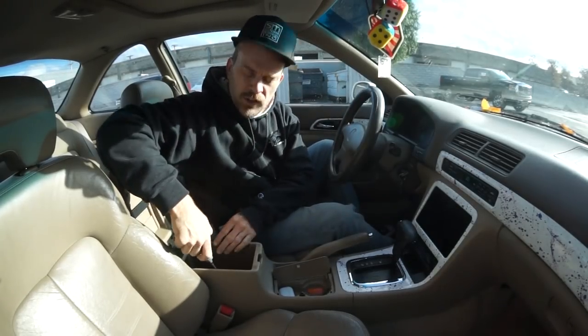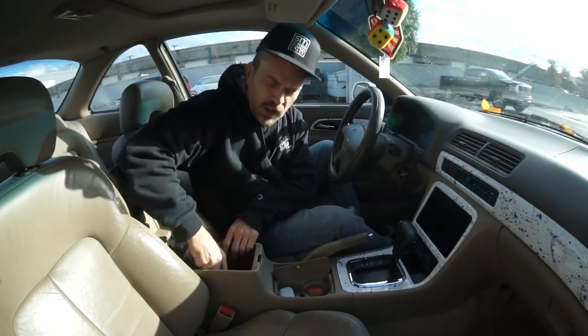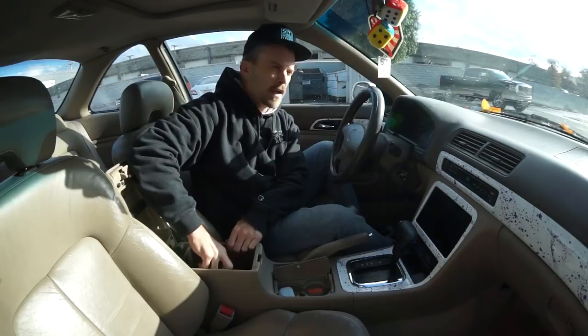Coming to you live from inside the Acura, welcome to another week of Bass Van Vlogs. I'm out here stuck working on the Acura in the rain. I know it looks sunny outside, but it rained earlier.